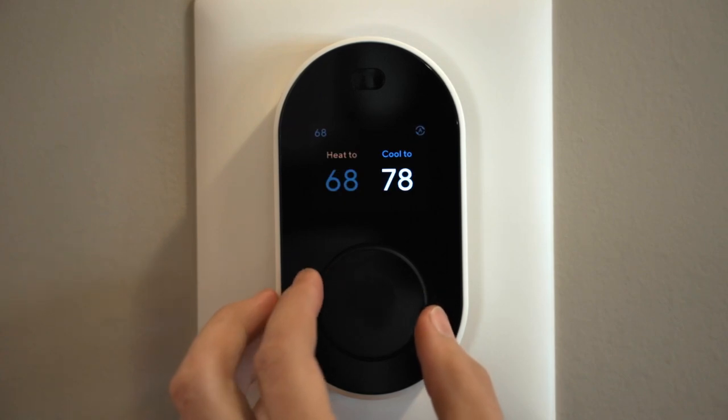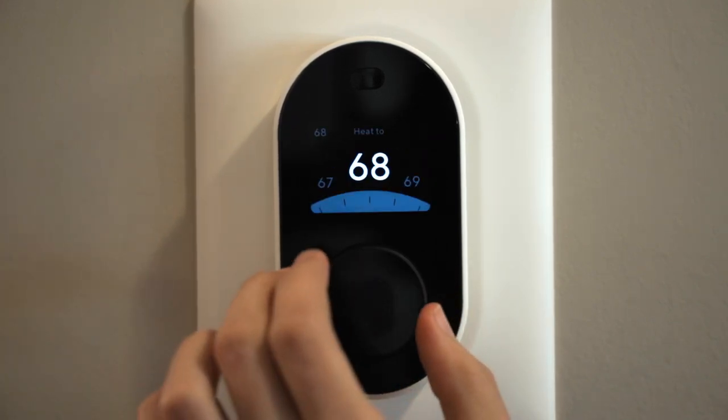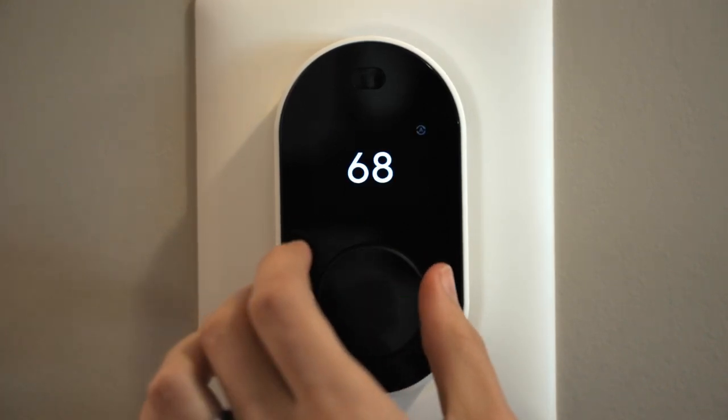I know we flew through that install, but the app really is super clear. As long as you have a newer house and a simple thermostat, this should be pretty feasible for most people.